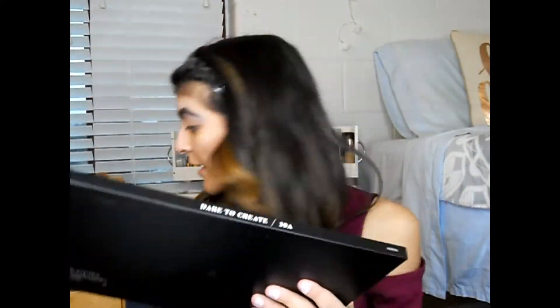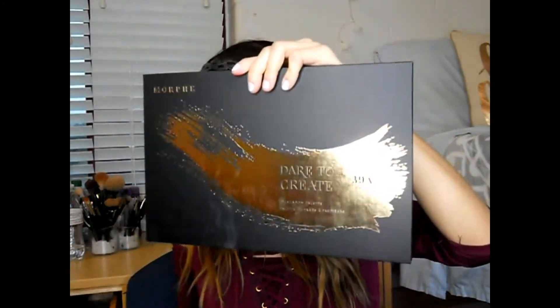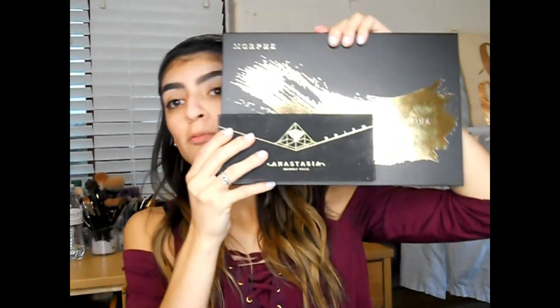For today's look I'll be using the Morphe 39A Dare to Create eyeshadow palette, and this thing is huge — it's ridiculous. Comparing it to an Anastasia eyeshadow palette, like look at this big monster versus Anastasia's Prism — it is ridiculously big. But I don't really mind because this is fairly cheap.